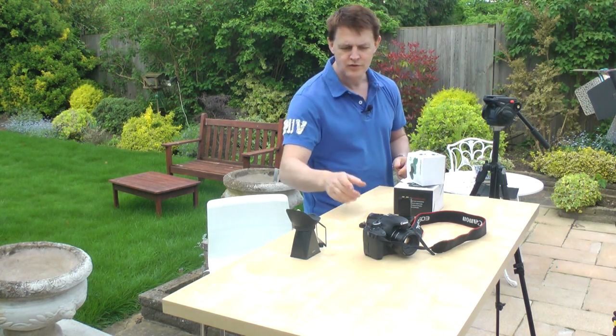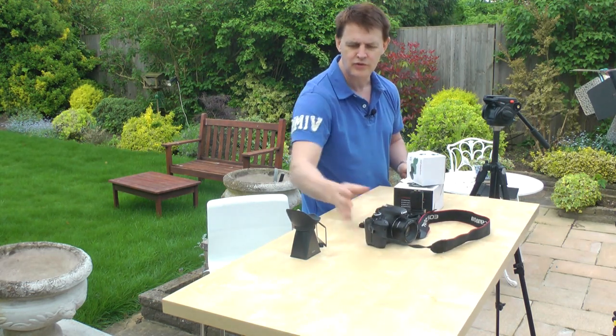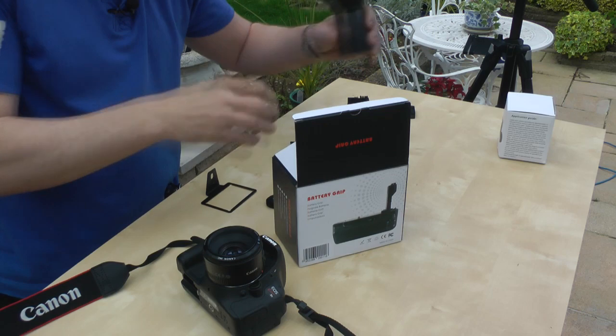There are a couple of things I'd like to show you which I think are really, really useful for your camera — probably the two most useful accessories you can get.